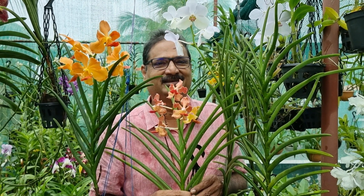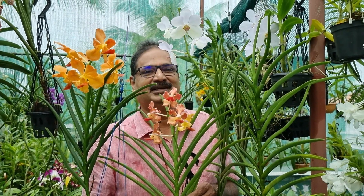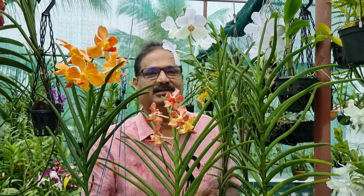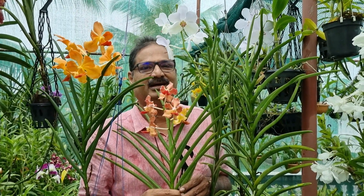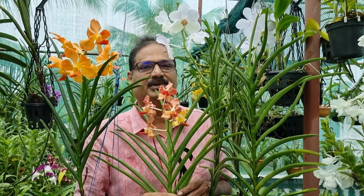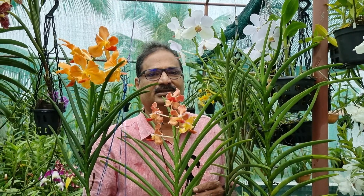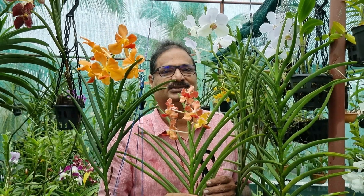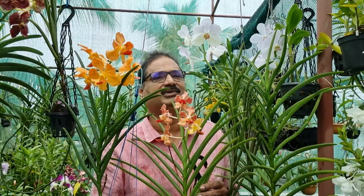Hello, welcome back. Today's video is on Semi-Terete Vanda, a type of Vanda intermediate between the Terete Vanda and the Strap Vanda. The leaves of this Vanda are V-shaped and they are very robust plants. They can be grown in open sun or in slight shade. They produce magnificent blooms in a variety of colors. Some of their flowers are very fragrant, some are very attractive and large.